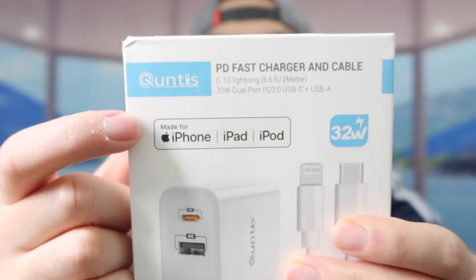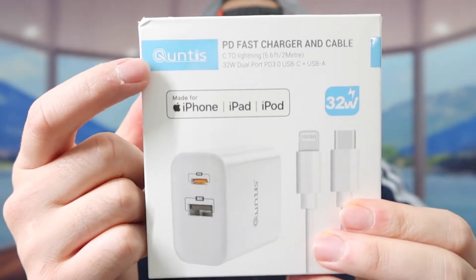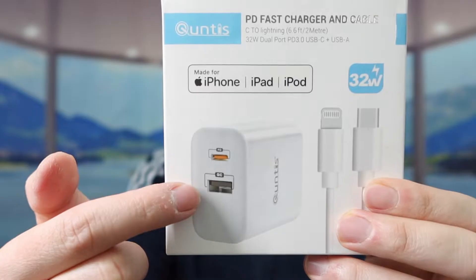Hey G Squad, welcome to the episode of 'Is It Worth It?' Today's episode we got this cool underground wall charger. Here's basically what the product looks like, so let's see how it does.